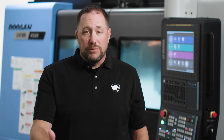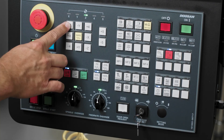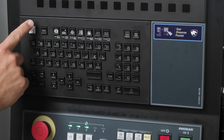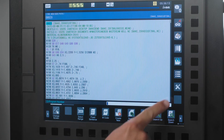Fanuc and Doosan have made it easy to pick back up where you left off in the event that you have to stop your program midway. We have the same scenario here — I've stopped my machine, and now I need to go back and pick up the start point. Let's reference return our machine just like we did previously, and let's press the Edit hard key and the Reset hard key to return our cursor back to the top of our program. On your program page, you will see the Tools icon on the right side of the screen.